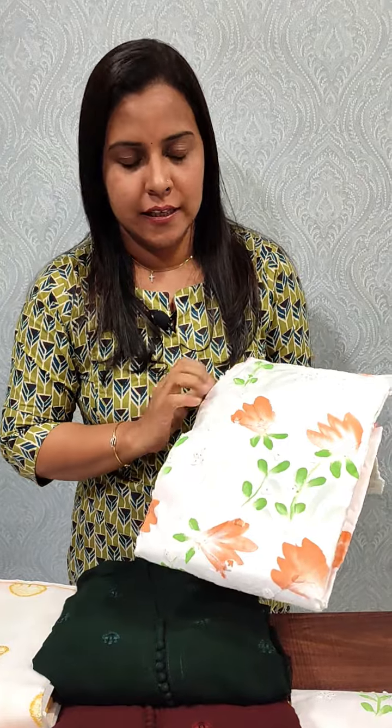We also have a brush paint in cotton. We also have a chiffon. This is 1530.